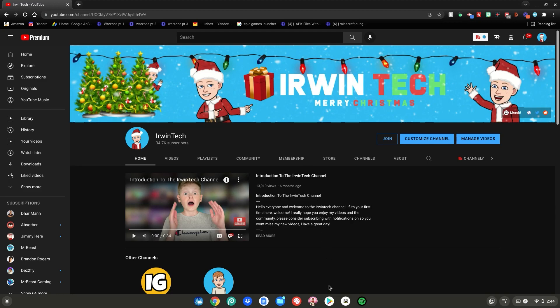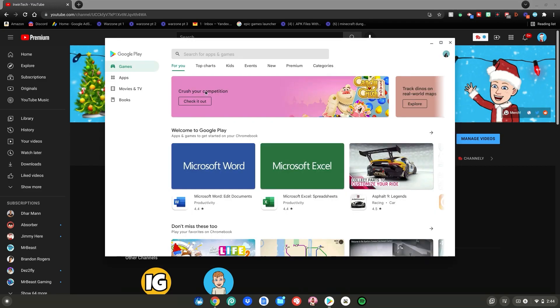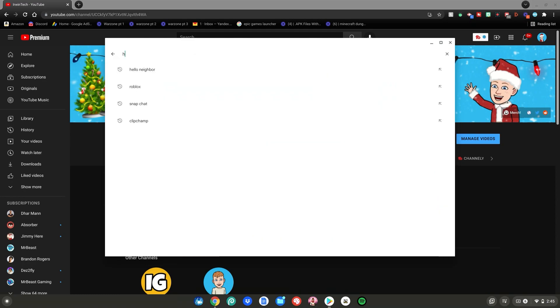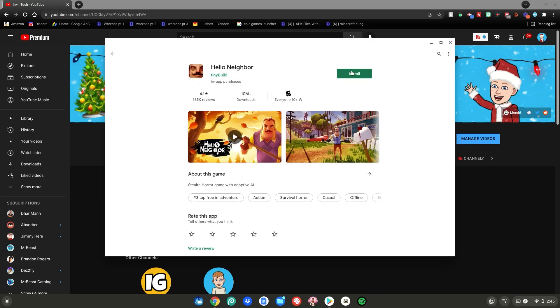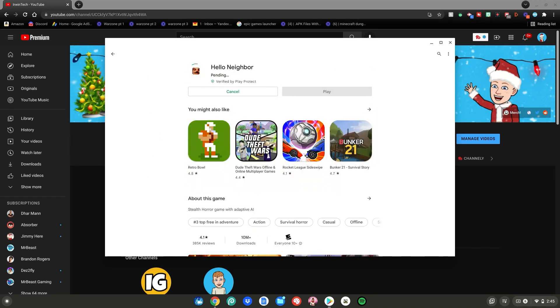All you have to do is launch the Google Play Store, go to the search bar at the top, click on it, and type Hello Neighbor. Click on the top result and just click Install. That's basically how you get Hello Neighbor on your Chromebook — it's super simple. We'll wait for it to finish installing.